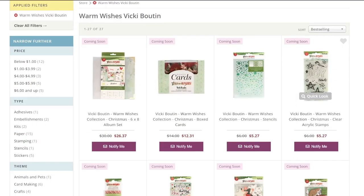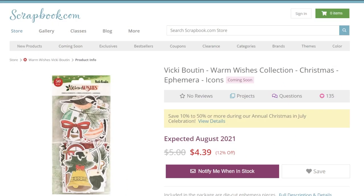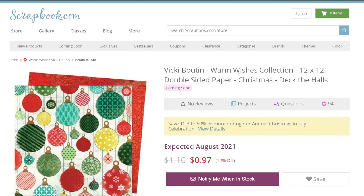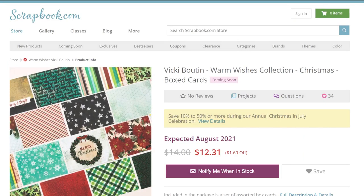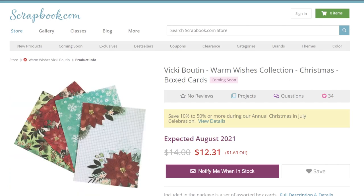I want to talk about a new paper collection — Vicki Booten's brand new Christmas line. This collection is the Warm Wishes collection by Vicki Booten for American Crafts. It is a line filled with your favorite holiday icons: little cups of hot cocoa, cute ornaments and snow globes, patterned stockings and so much more. As usual, Vicki's Christmas line is exactly what we'd expect from her — it's vibrant, it's upbeat, it's vivacious. If you love her style, this is a must-have line for you this holiday season.